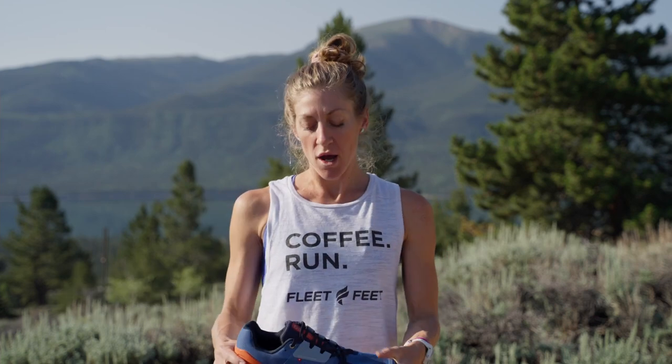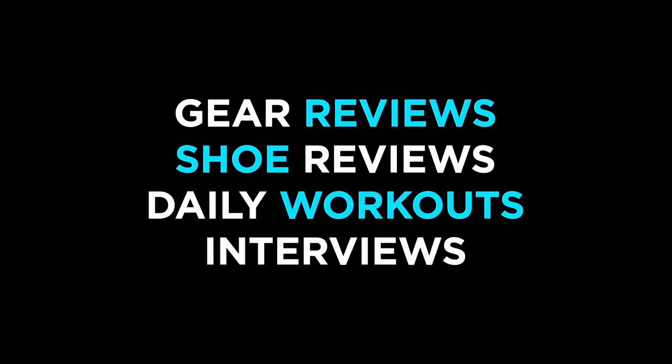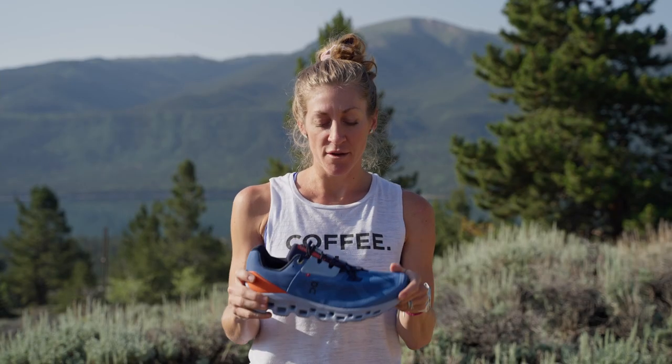Hey everyone, it's Ashley here from Fleet Feet, and today we're reviewing the brand new On Cloud Stratus. Personally, this is my favorite shoe that On has made so far.